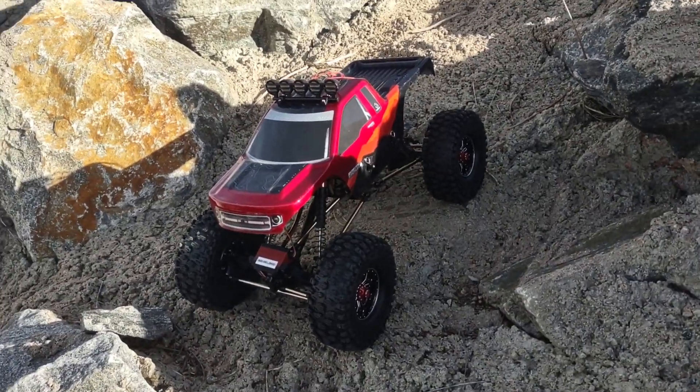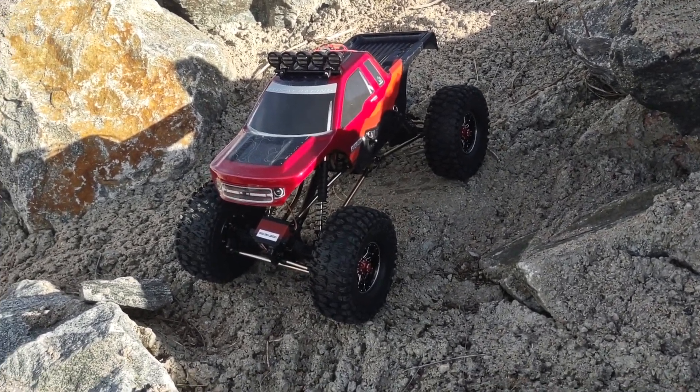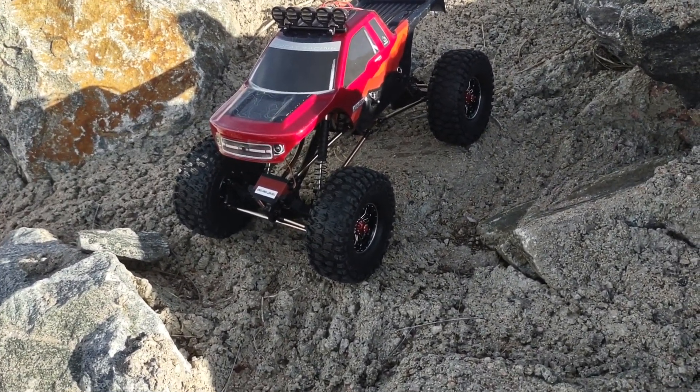But for being stock I just wanted to show you guys the new addition and kind of what it can do on a rock climb. So without further ado.